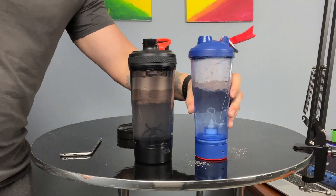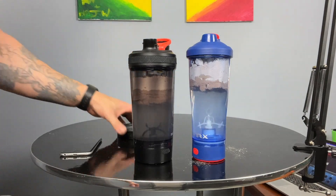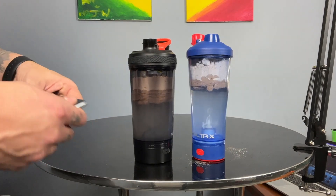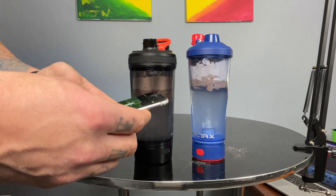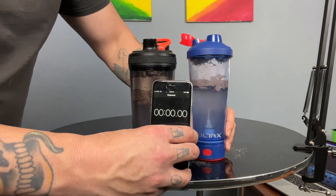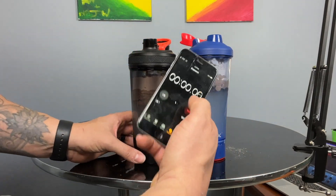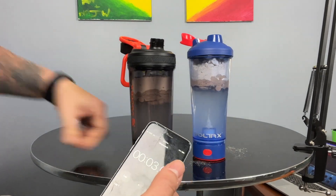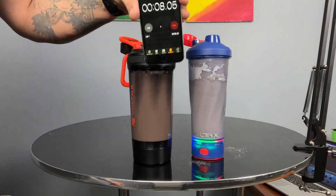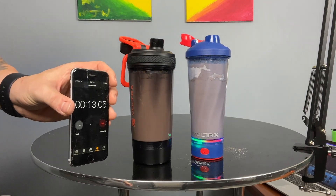I also go ahead and take the drink spout off before I start these, because I don't want any weird pressure to build up — especially with pre-workout powder where I pop that lid and everything goes spewing out. So both of them have 12 ounces of water and two scoops. I've got a timer set up so people can see I'm keeping true to the timer. Hitting both buttons — both are spinning!